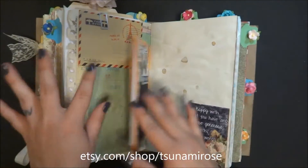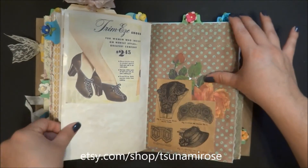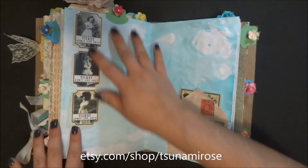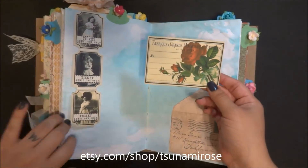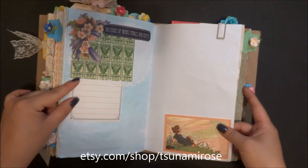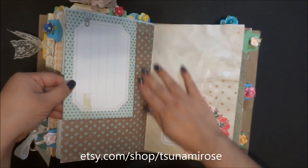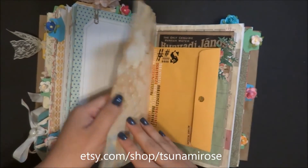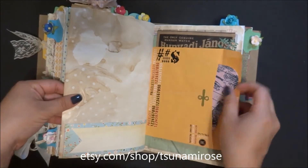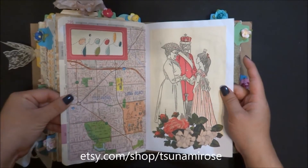There are some more spots for pictures, more journaling space, and more collages - all this stuff is printable from my store. I found this online and used one of my tiny French cards with some collage work and a little piece from my stash. This is just a journaling tag that went really well with the paper. I never really go for a certain color scheme - whatever goes good together on that page. I have to decorate every page.